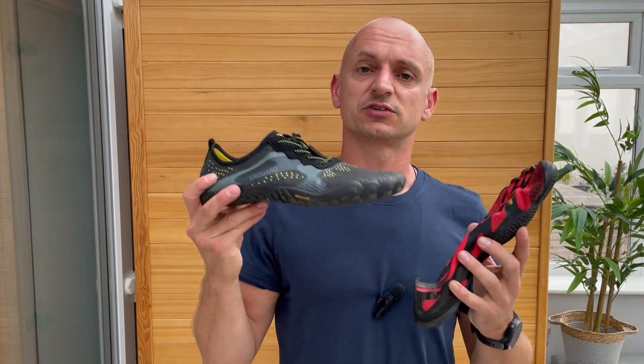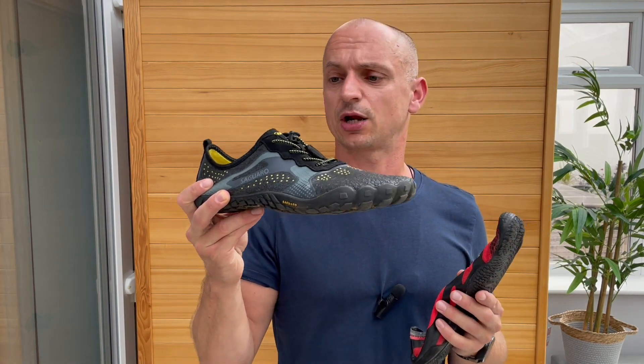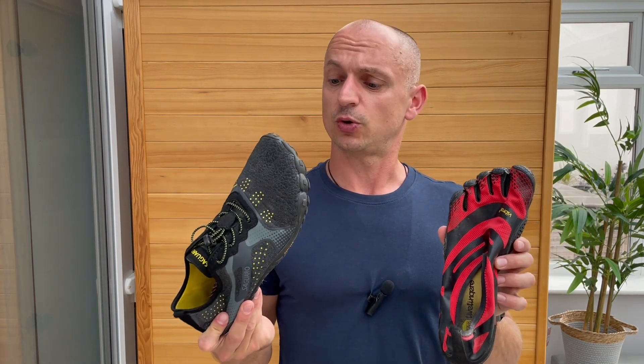However, they are possibly the most comfortable shoes you'll ever wear. The Saguaro is coming in pretty close behind. There's obviously a price difference, so all in all it depends what you want to wear them for and use them for, and how much you're willing to spend.